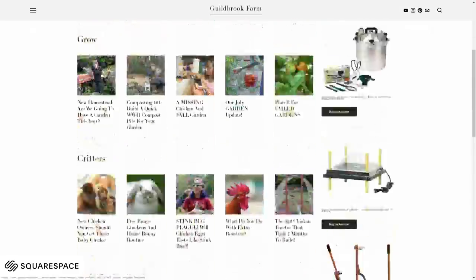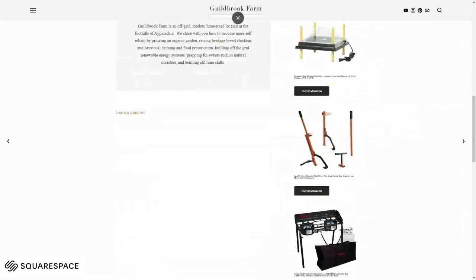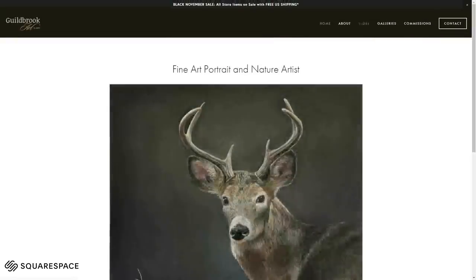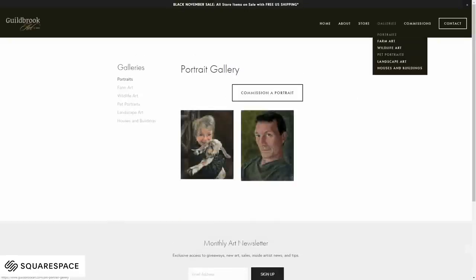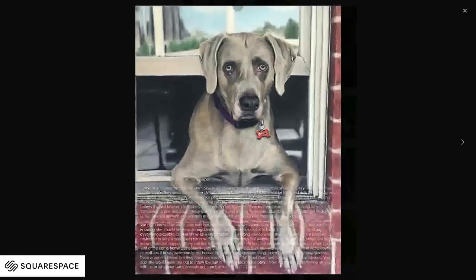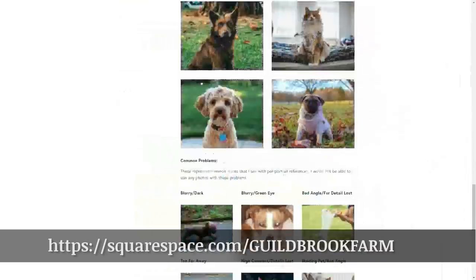Squarespace gives people a powerful and beautiful online platform from which to create your website. With Squarespace's blogging tools you can tell your story, share your updates, and post your photos and videos on a scheduled basis that suits your needs. We have done that with our guildbrookfarm.com and guildbrookart.com websites. Squarespace's social media tools authenticate with your social media profiles so you can embed your content on various platforms without having to correct links, titles, or tags. You can also use Squarespace's email campaign features to make your emails stand out and unify your voice across your website and brand emails. Go to squarespace.com/guildbrookfarm to get a free trial and 10% off your first purchase.